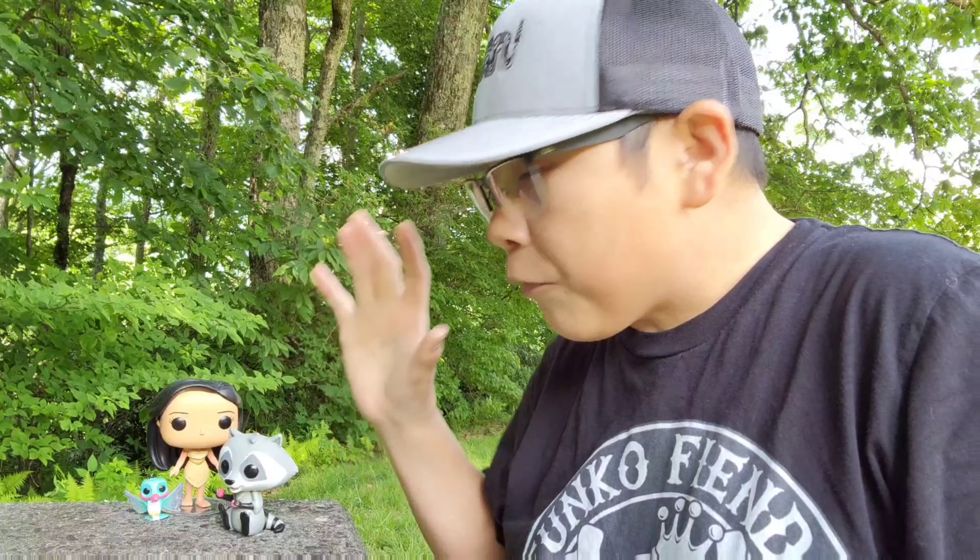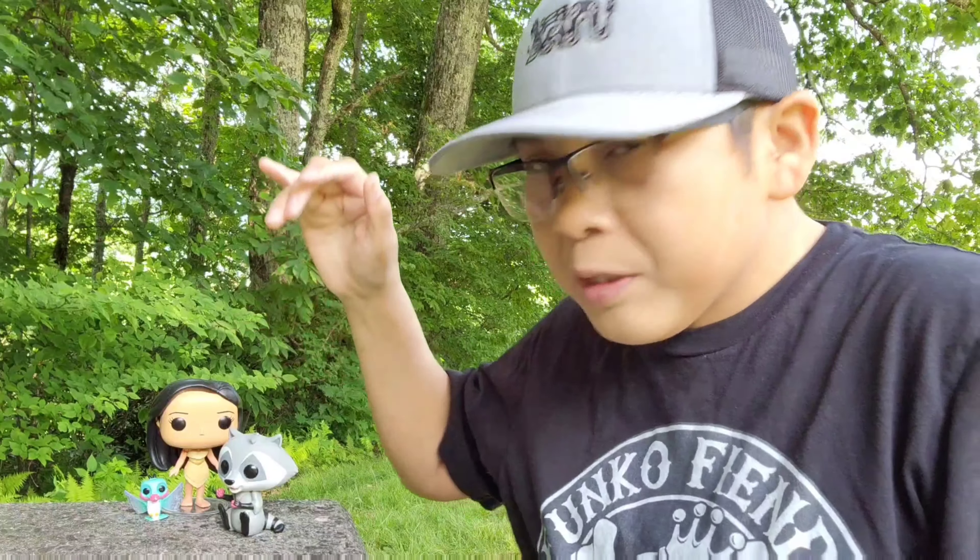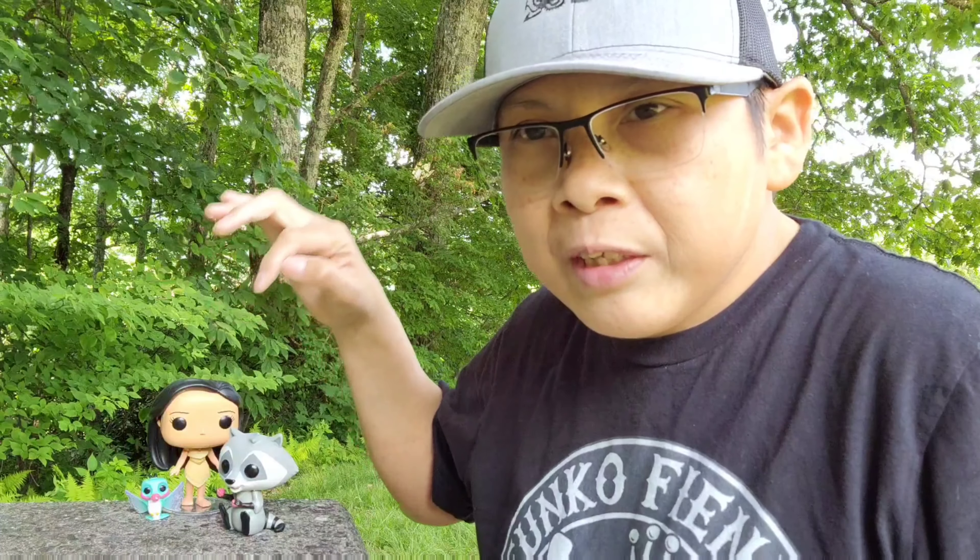We're going to be wrapping up the video pretty soon — I didn't want to make this video too long, so that's probably why it's only about five minutes. I've got the pops in question that I have photographed right here: we have Pocahontas, we have Miko, and we have Flint — pretty cool looking pops. I know I've done the photography before with Pocahontas, but we didn't have the addition of Miko or Flint, so now we have them all right here.